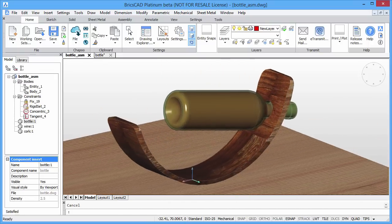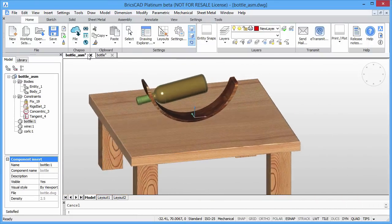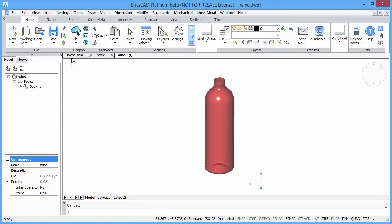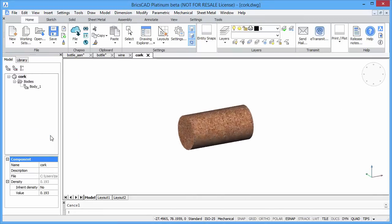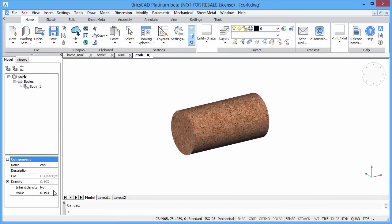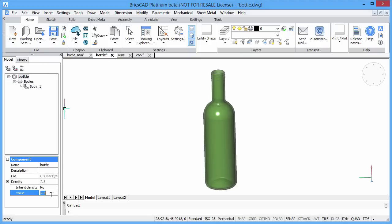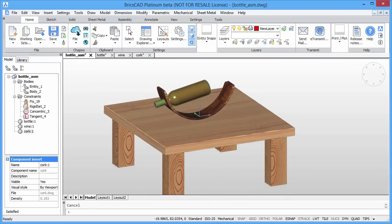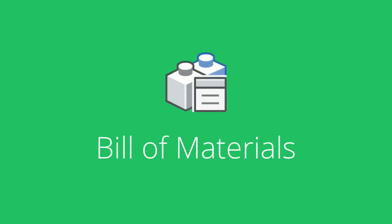Here in this model, we have assembled a full bottle of wine, complete with its cork. Each part of the wine bottle has been assigned its own density, as has the wooden bottle holder it's mounted in. From the specified density, the weight of each component can be calculated from its volume. This information can be included when generating a bill of materials.